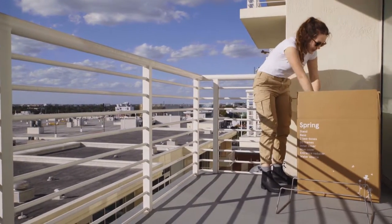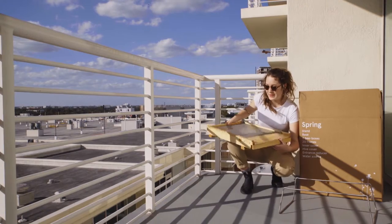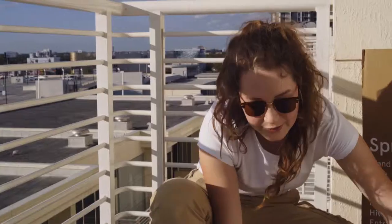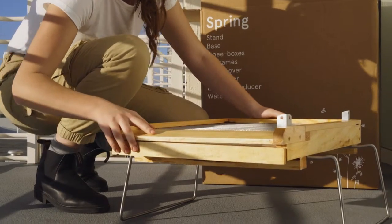On top of our stand, we have the base of our hive — it looks like this. Later on in the season, you'll discover all the different uses of the drawer that we find here. You're going to place your base and it will fit over the two metal bars. For the time being, you can leave the drawer slid into place, just like this.